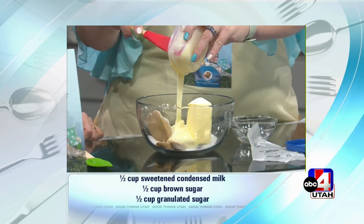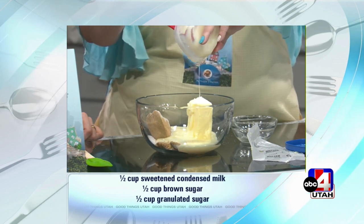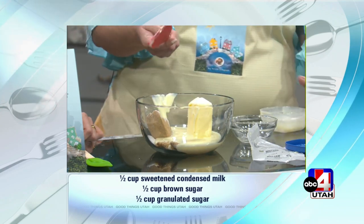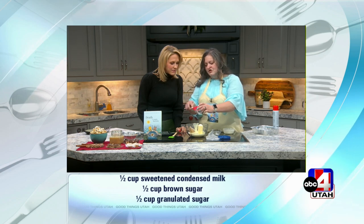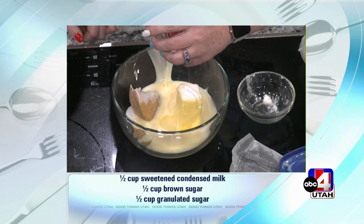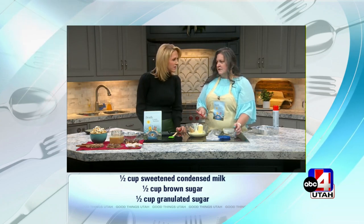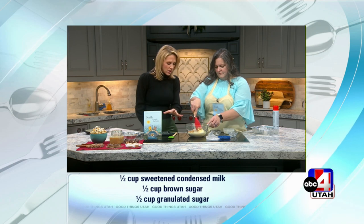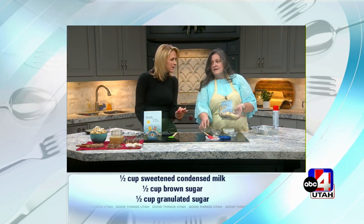Is the butter softened to make this? Yeah, you should have it room temperature. If you don't, just put it in for 30 seconds. And then half a cup corn syrup, and then you put it in the microwave for two minutes, stir, put it in the microwave for two minutes, stir, put it in the microwave two more minutes. That's all we need — the syrup, the sugars, the condensed milk, and the butter. That's it.